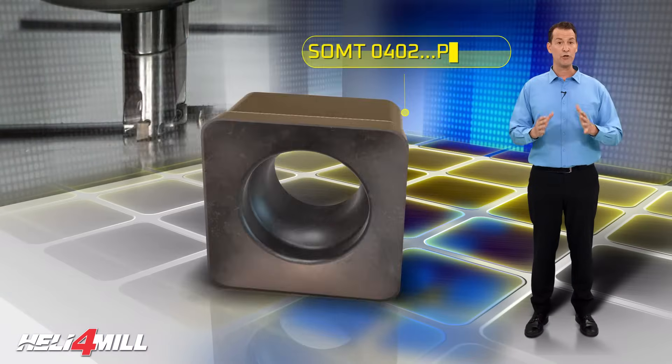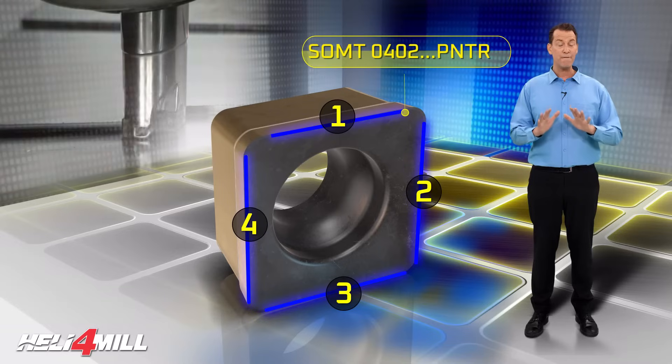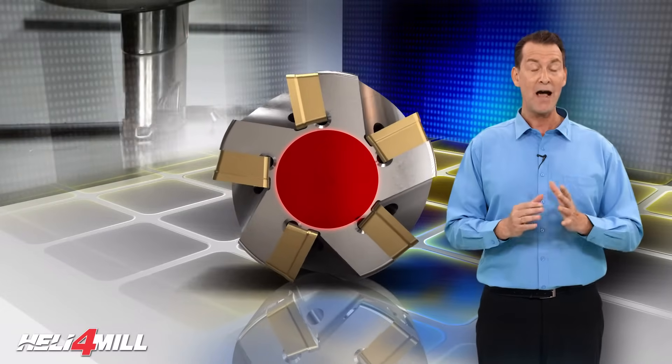Economical, positive, and durable, this small size insert has four cutting edges and enables efficient machining. The large tool core ensures increasing the number of teeth on small tool diameters for high productivity.